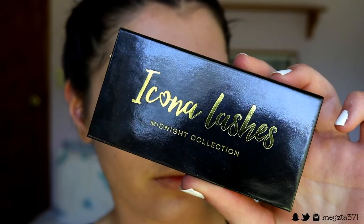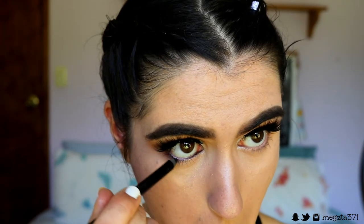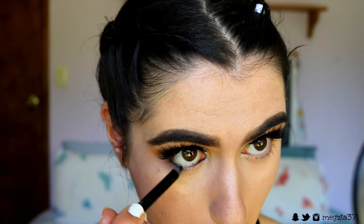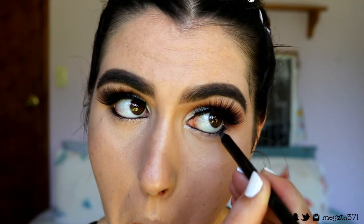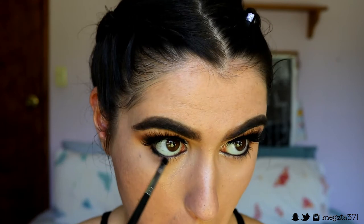I went ahead and already did my mascara and lashes. The lashes I went with today are the Ikona lashes from the Midnight Collection in the style Make Him Miss Me — they're so elongated and wispy, just so beautiful. Next I'm taking a black eye kohl from Makeup Geek in the shade Obsidian, placing this in my waterline and tight line, and also bringing it down underneath the outer corner lash line a little bit. I'm setting my waterline with some black eyeshadow to help it stay in place all night.